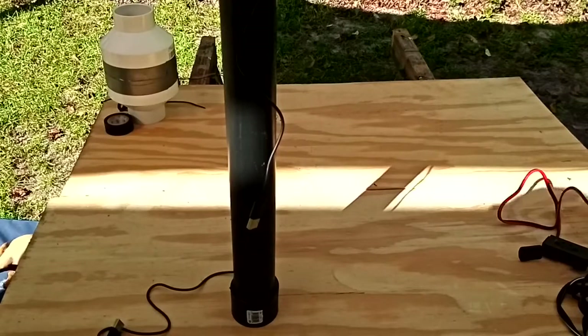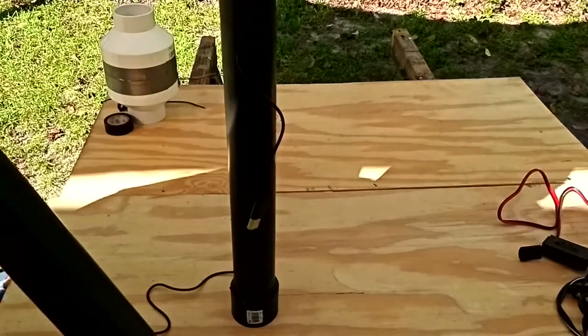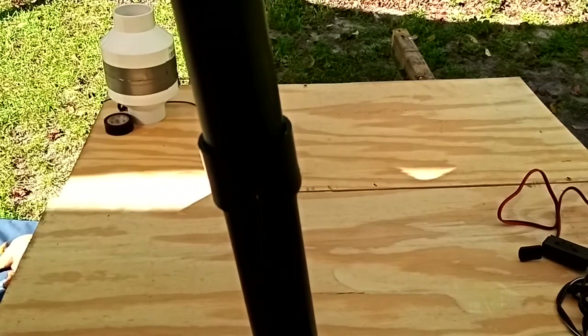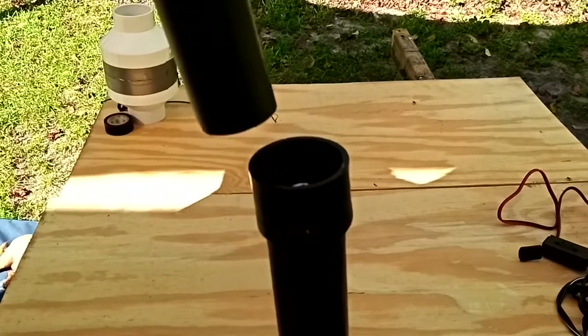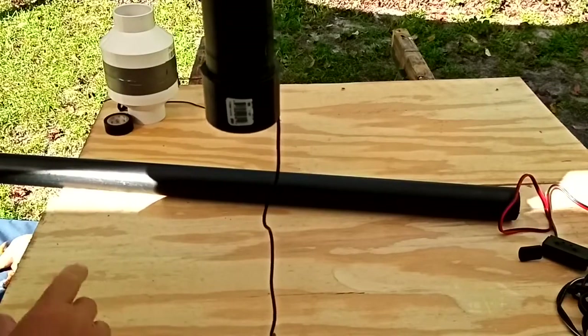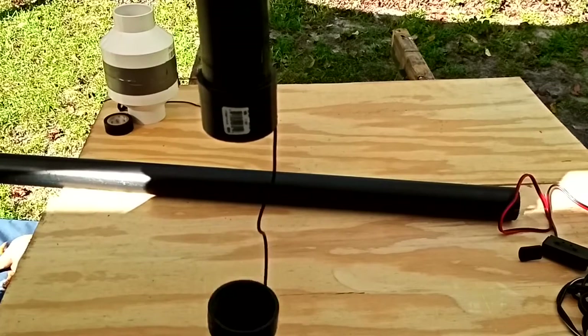Now that we've got everything figured out, in my situation I'm going to take another piece of this pipe, stick it right down into the coupler, and run it up to the ceiling and out through the roof for a vent. On the bottom half I'll add another extension piece of pipe and put an elbow on it so it turns into the toilet.